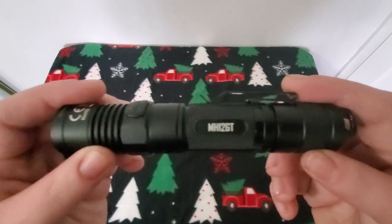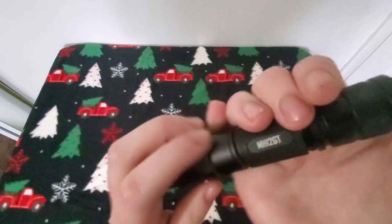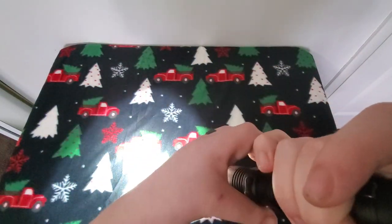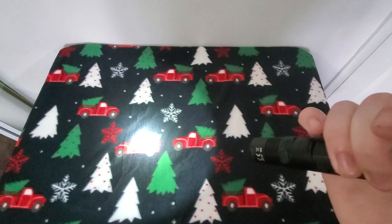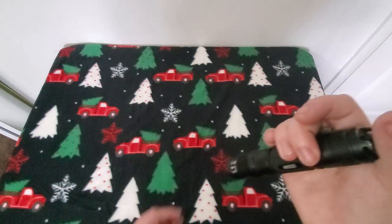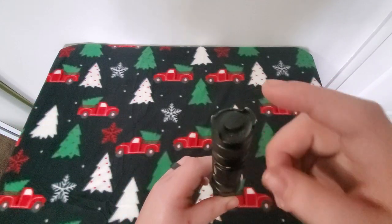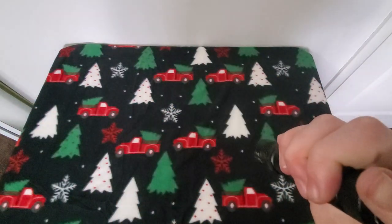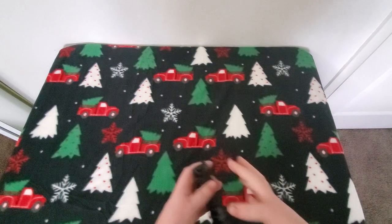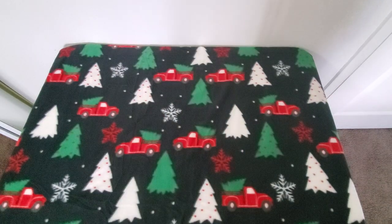Still rocking my Nitecore — definitely a big light, but I like it. 18650 battery, USB rechargeable, multiple modes. I keep it on the 300-lumen setting mostly, though I've been using the second or third setting which I think is around 100 lumens. This is the MH12 GT — definitely a great light. I need a light with a clicky tail cap; that's another reason I'm not a big fan of Olights anymore. I carry it on the left side — just pull it out of my pocket and use it.